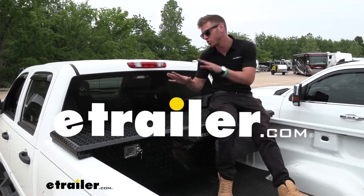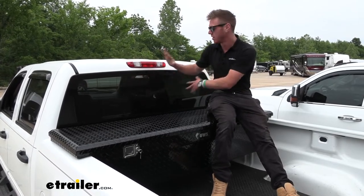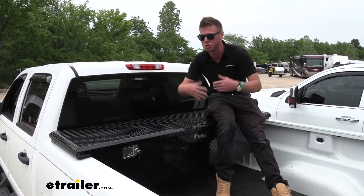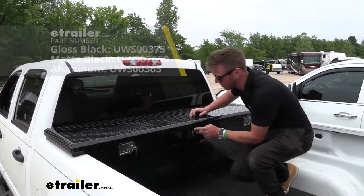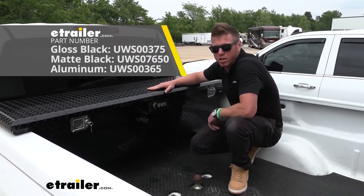In my opinion, trucks look a lot better with a toolbox in the back. It just enables your truck to do a lot more — you can clear out a lot of that space on the inside of the cab and lock all your valuable tools and other things in your toolbox. We're going to be taking a look at the UWS crossover saddle style truck bed toolbox.